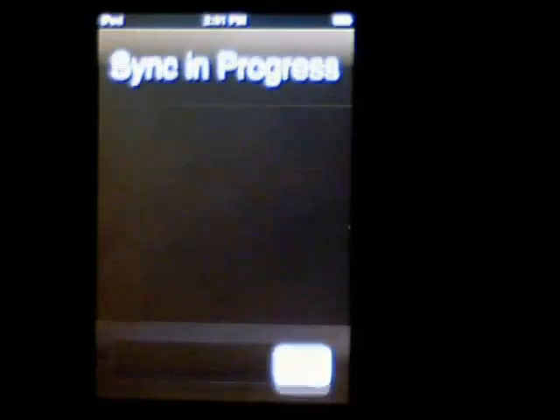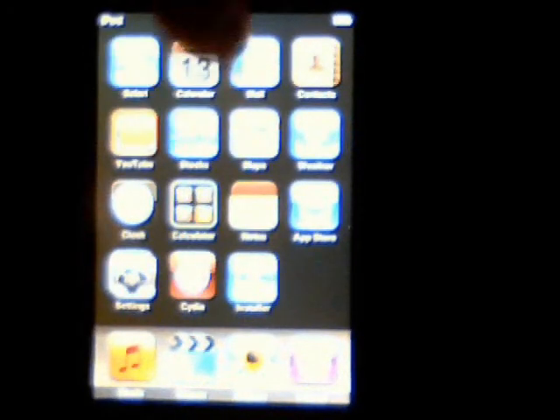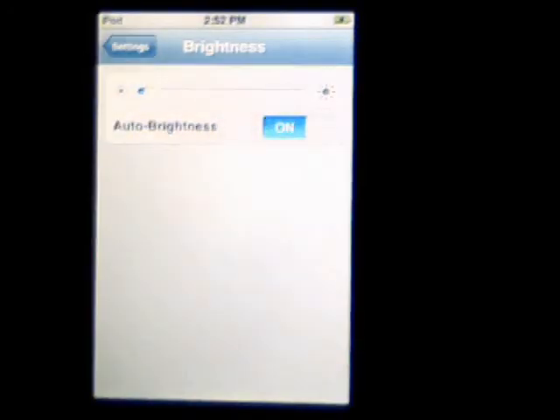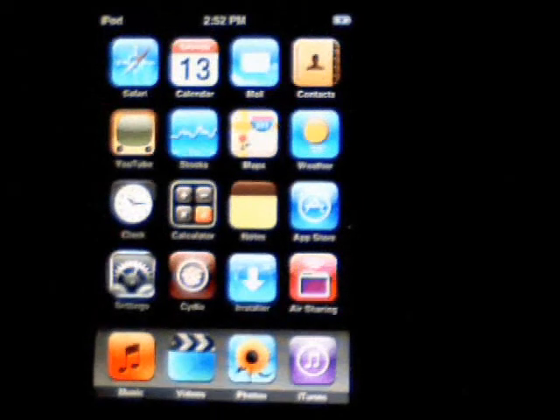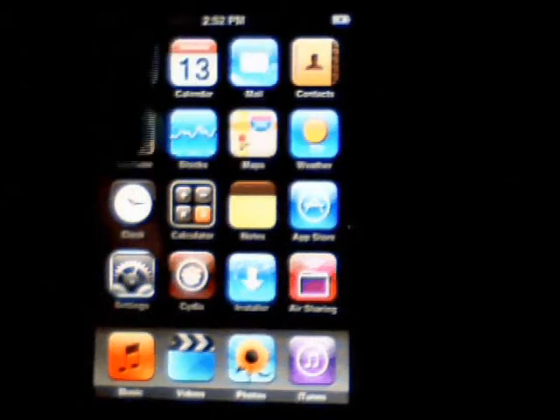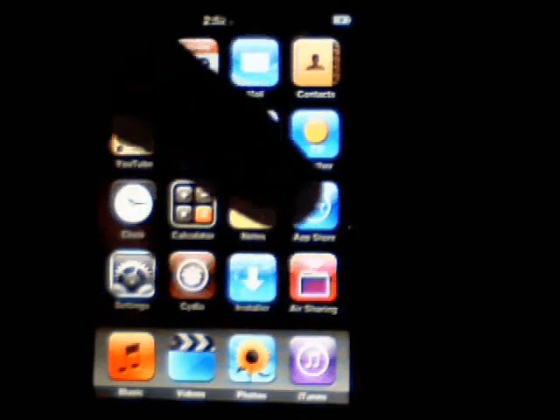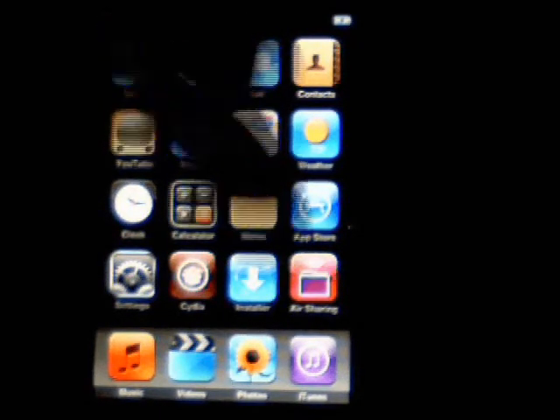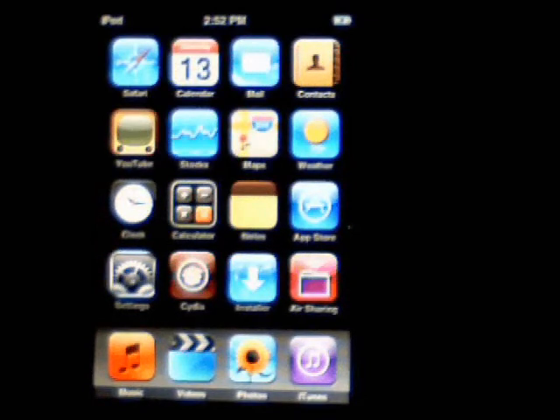And that's it. At the bottom you can see Cydia Installer. It looks like with this new version they also put on Air Sharing, which is really cool — you can map your iPod Touch as a shared drive. So that's how you jailbreak it using WinPwn 2.5. Visit jailbreakitouch.com. Thanks a lot guys. Ciao.